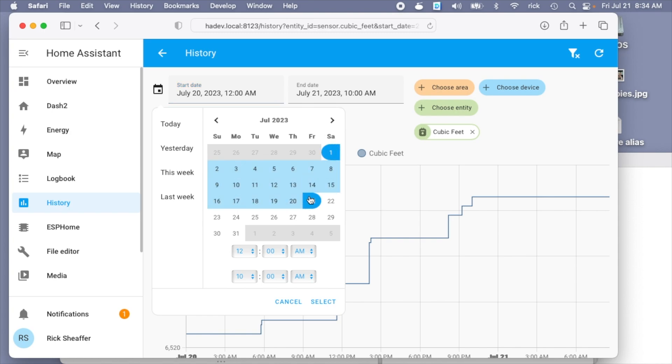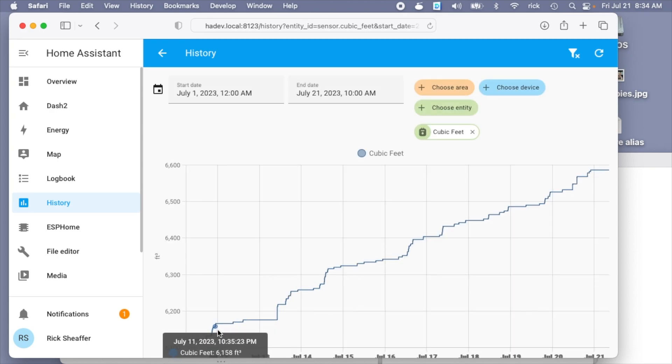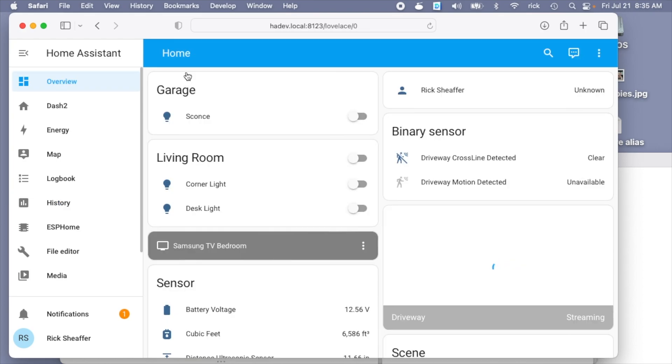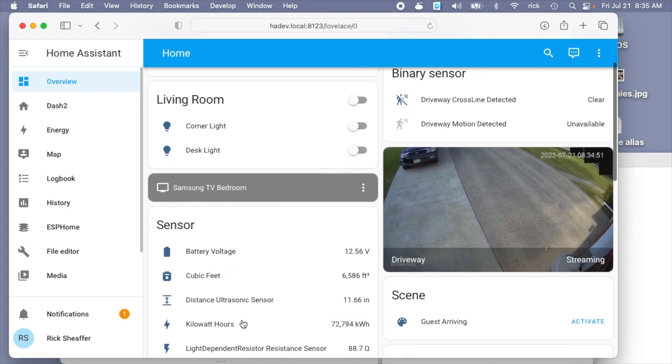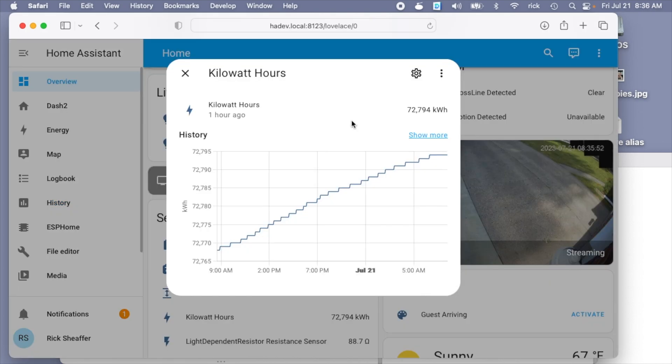I've been running this for a while, so let me click on the gas one. Here we can see historical data showing how much gas I've used cumulatively this month. Let's go into power — and here we can see the power usage over the past month. That's how you can collect data from a power meter or a gas meter using a Raspberry Pi, a software-defined radio, and Home Assistant.